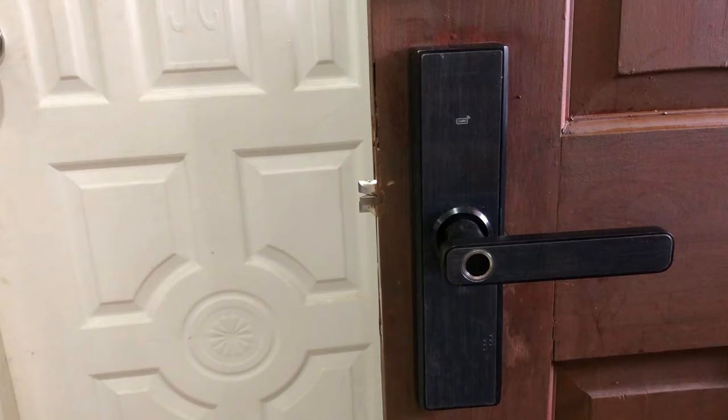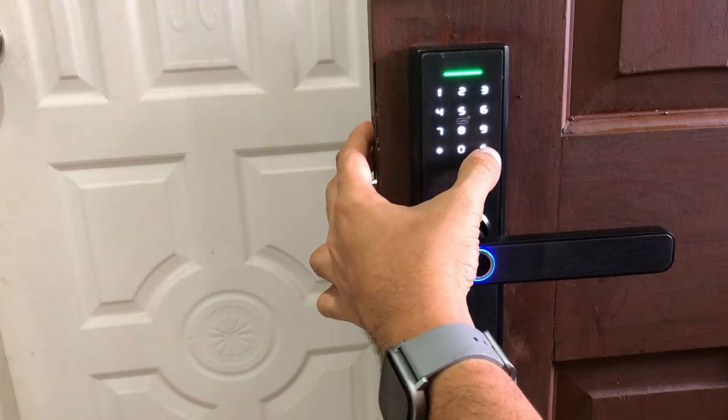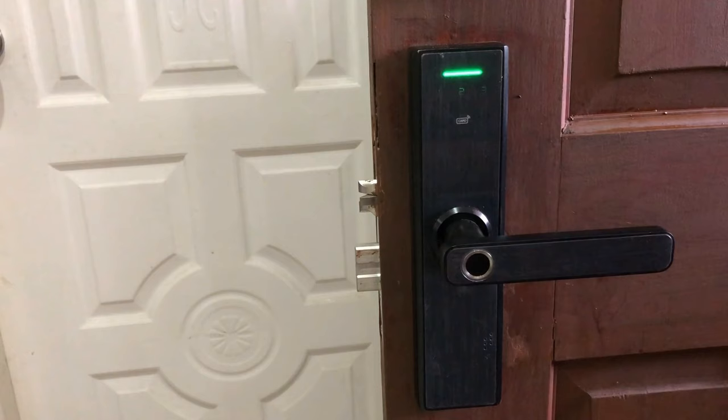Now let me try opening the door using the passcode. I'll activate the keypad and enter 1, 2, 3, 4 and hash — the door is unlocked. Now let me try opening the door using the fingerprint. It's unlocked.